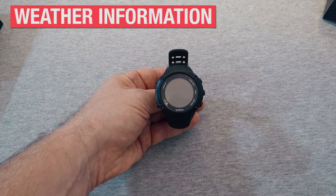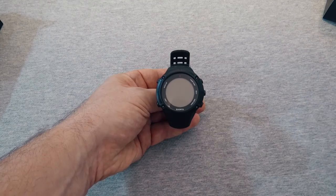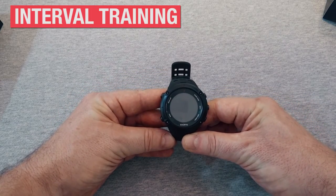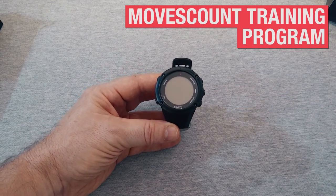It can tell you about the weather just as easily as it tells you your heart rate. It can track your speed, pace, and distance, and can guide you through a number of exercise programs, including interval training and even move counting. This feature is just one small part of the Moves Count training programs available for the watch.